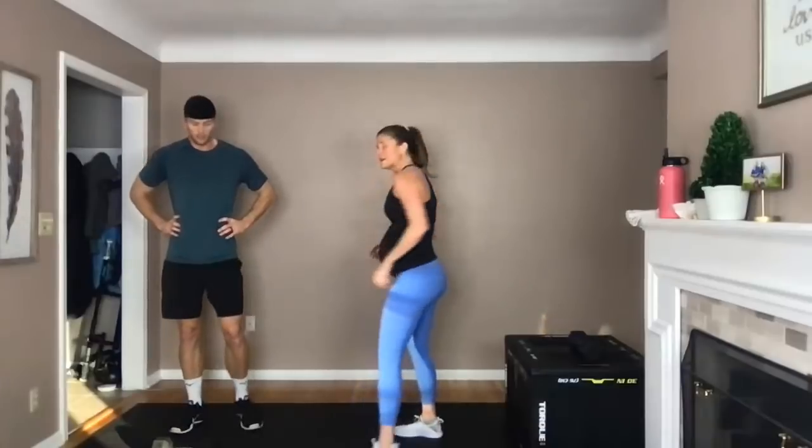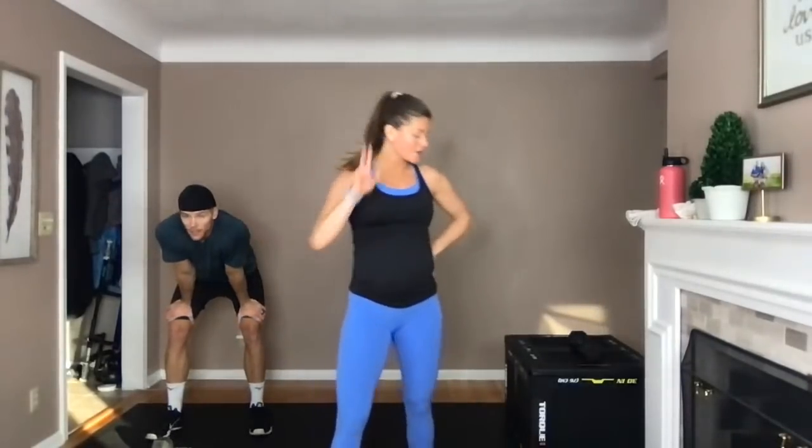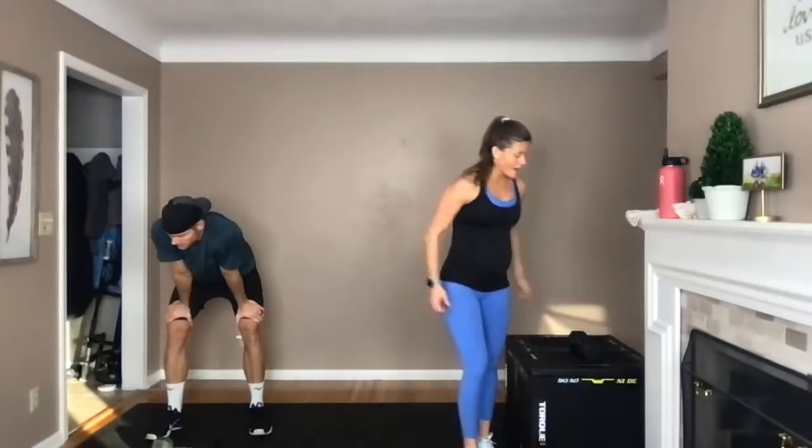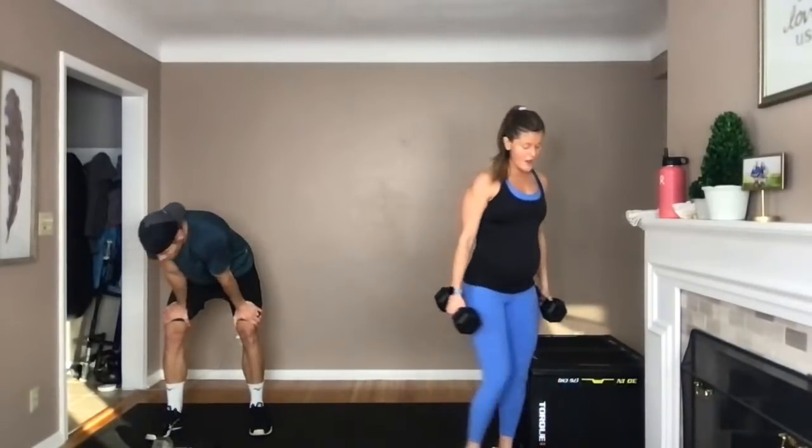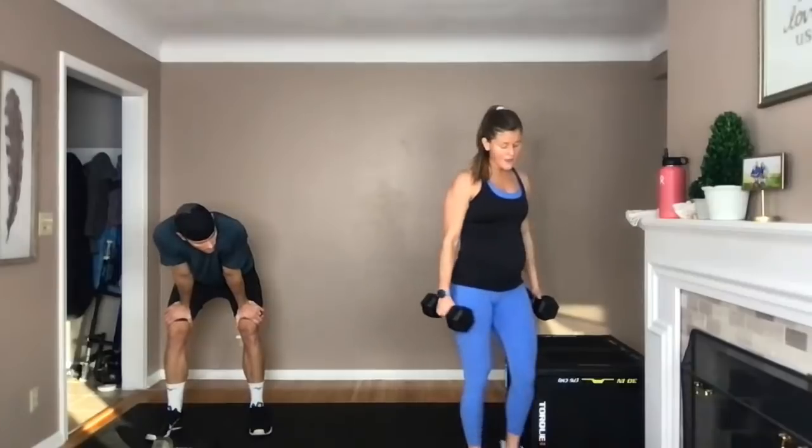Woo! One circuit down, four to go. Circuit two — lunges, curl press. You're going to need two dumbbells here. I'm going to grab my two 15s, get this 20 out of the way.